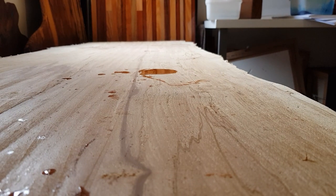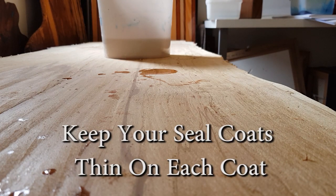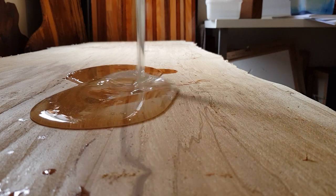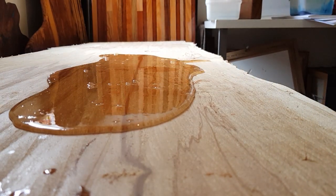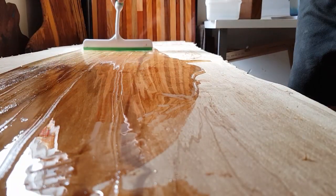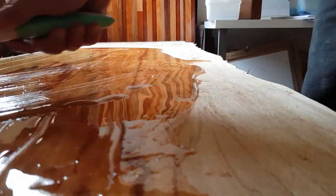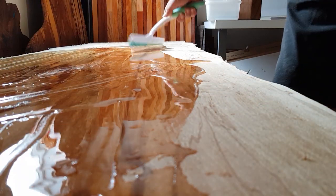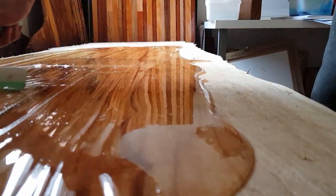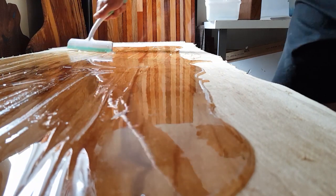Let's get started by spreading this epoxy out and getting this tabletop sealed. There's mostly about a litre on here. I'm just using a squeegee to spread it. I'm not really worried about how thick it is — I don't want it thick at all. I want it really thin so it really soaks into the timber.